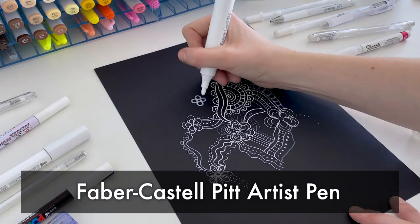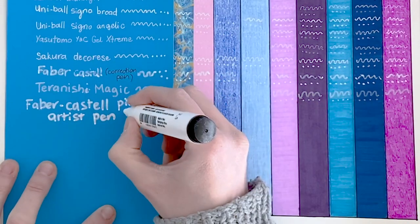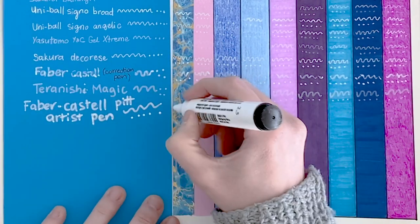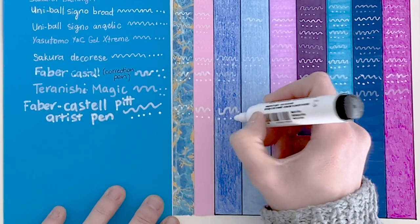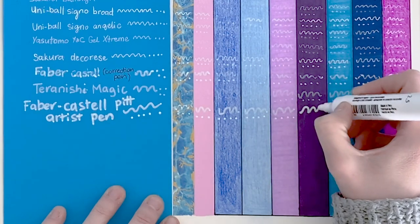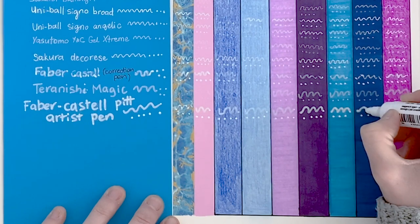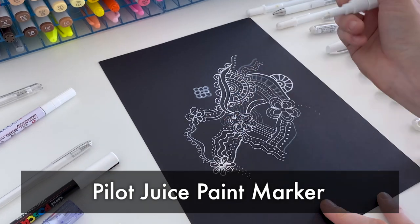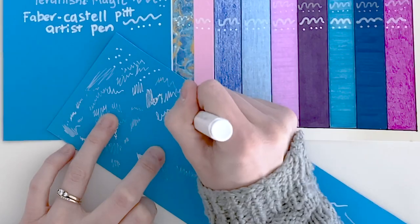Next we have the Faber-Castell Pitt Artist Pen. This is not a gel pen — it's a felt pen and it writes beautifully. I've chosen the large size in this example, but they do have a small size available as well. This worked fairly well on all mediums. It's not as bright a white as some of our other pens, but you could go over with a few layers. If you're wanting a thicker line, it's a fairly good option. Now we move into the paint markers — you do need to give all of these a really good shake before you use them.